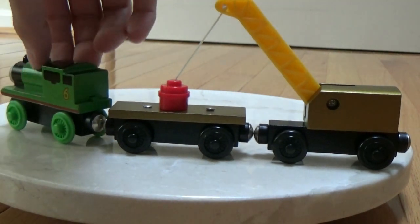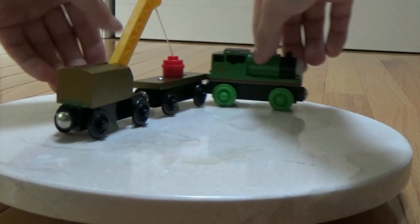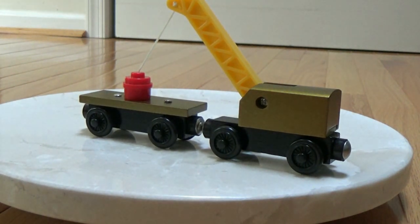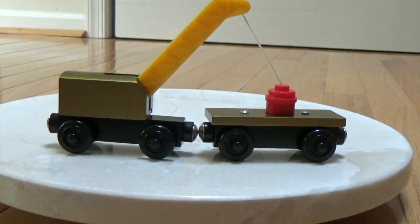And then Percy can come in and take it away. It's really nice. I always needed a better breakdown train. If you see my episodes, my previous breakdown train was not in good condition. I even had two breakdown cranes and one flatbed, which is kind of odd.